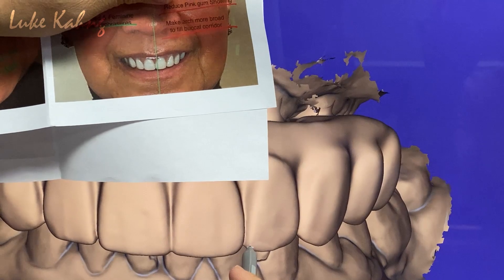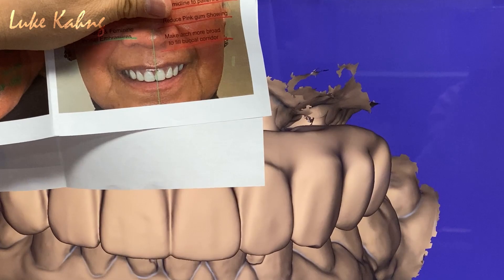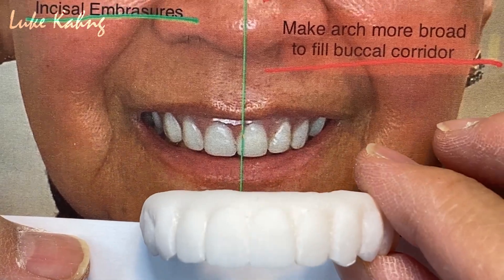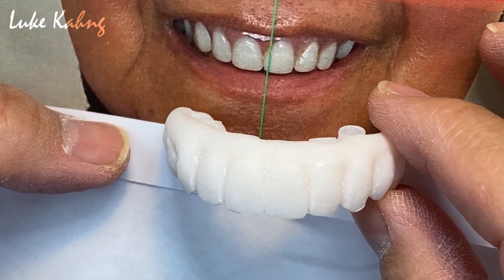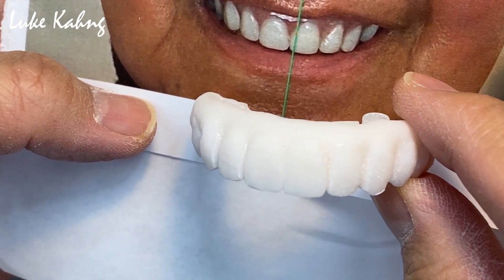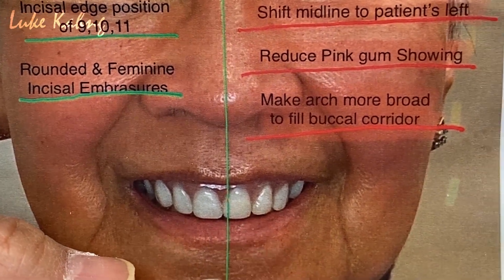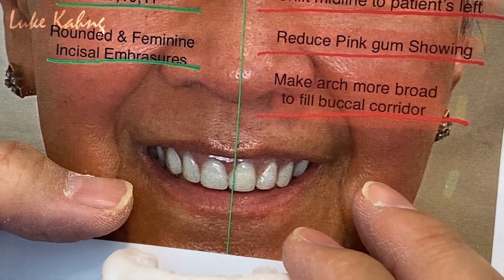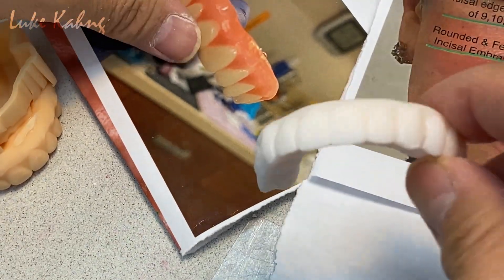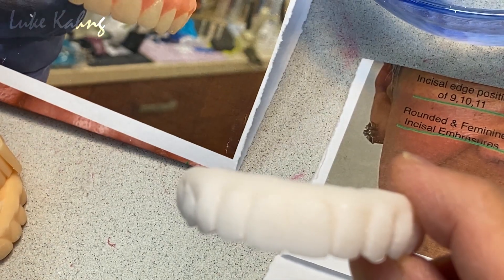Tomorrow we're going to print it. Here are two sides — I cut it, this looks better. The other side — we changed everything from the patient's reference. See the line, the buccal contour and incisal length. It's good. Smile is good.